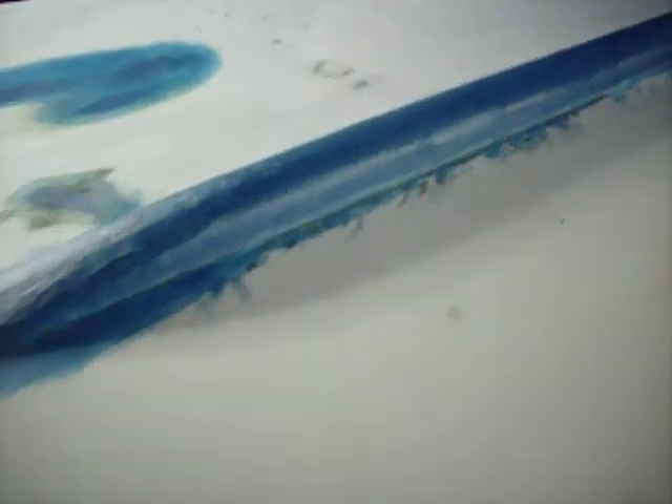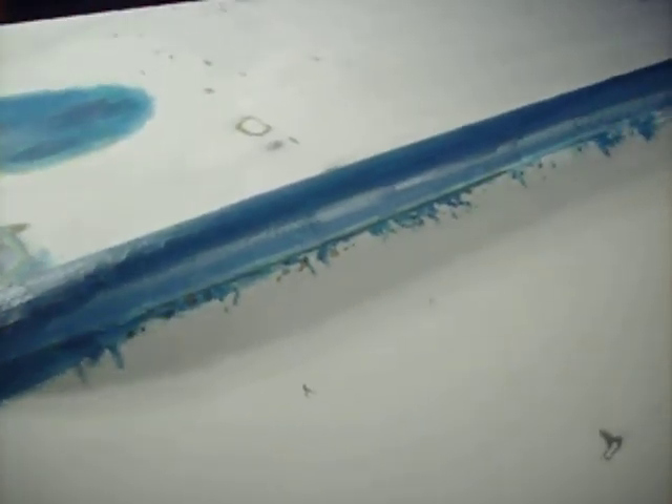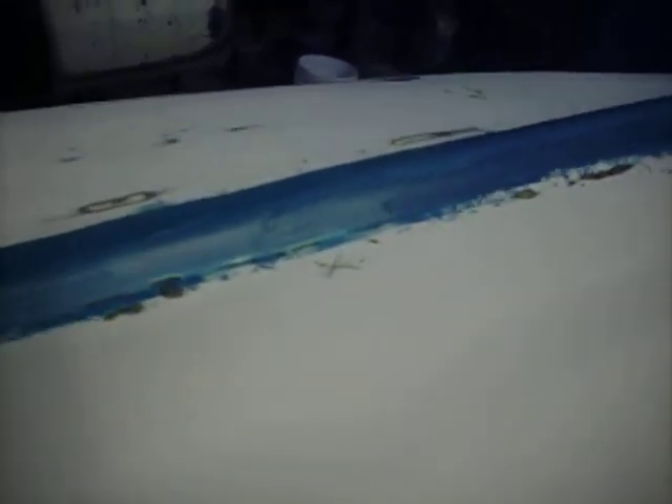We'll see how this stuff sands. It said the high-strength stuff was harder to sand, so we'll see. But it is very, very strong to touch — I just took a scraper to it to see what it was like, and it is very, very strong. So hopefully that holds up. Other than that, that's about it.